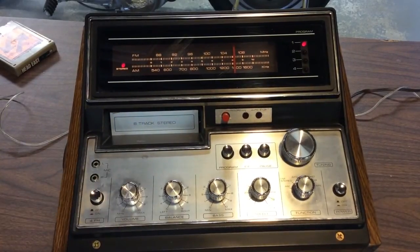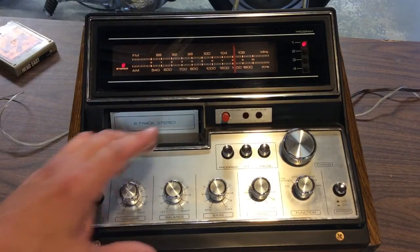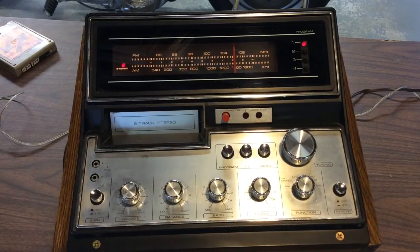So don't be afraid to try taking an old console radio or receiver out of a console TV like this and giving it a second life. Might be a nice little garage radio or something like that.